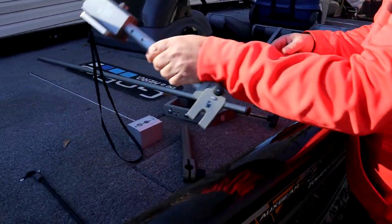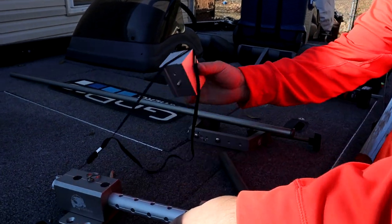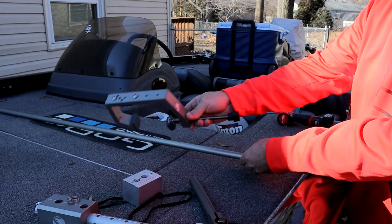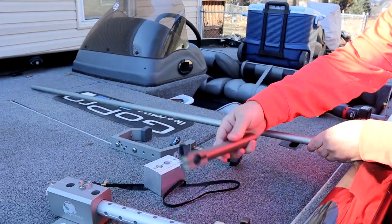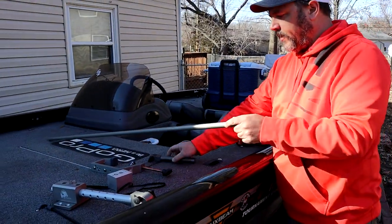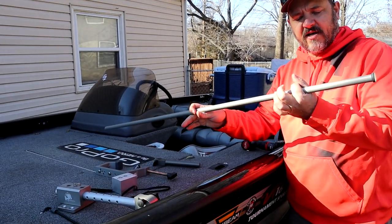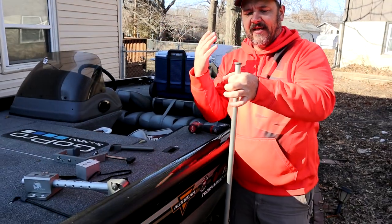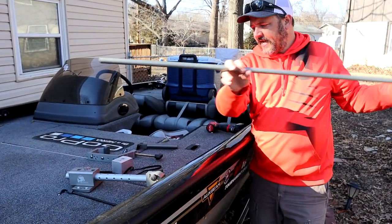On fishfindermounts.com they give you a ton of ways and options of how to mount your transducer to your boat. With ours we have a hard mount right here with a hard mount plate. We have a 2-inch riser, and we also have a C-clamp, and your down rod right here, along with an optional handle so that you can turn this whichever way you want. We also have a collar that goes on here that will keep this from falling down too far — it's not really a necessary item, but that option is there.